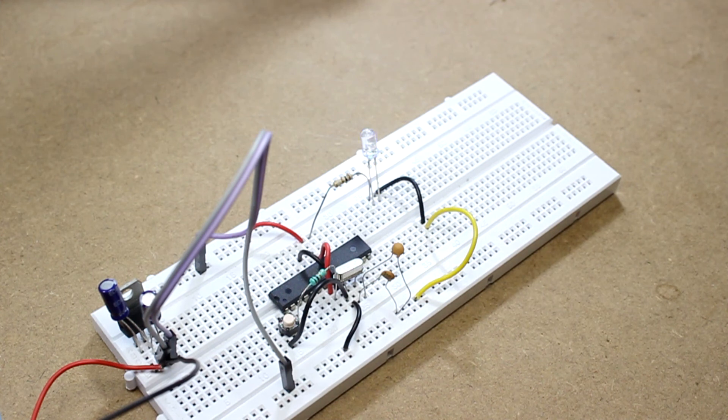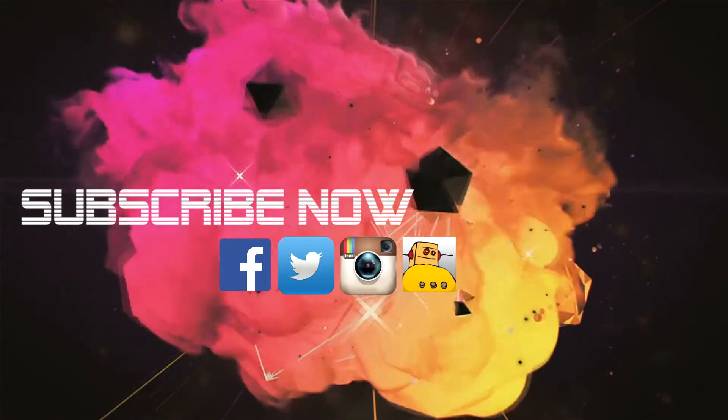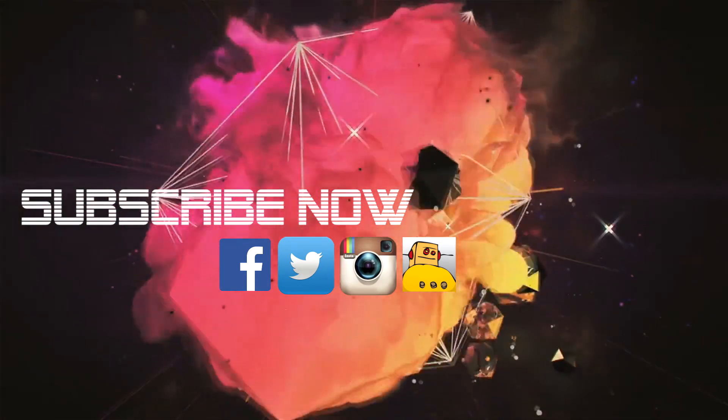Stay tuned for the next video, which will be coming soon. Don't forget to like the video, subscribe to our channel, and follow us on Twitter, Facebook, and Instagram. All the social media links are given in the description box below. Till then, bye and take care.